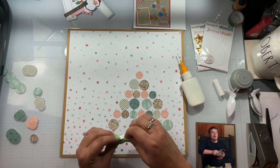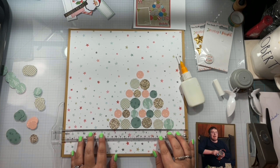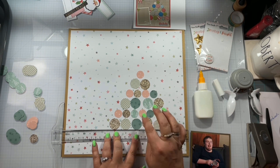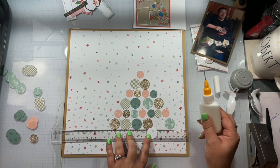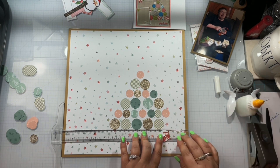So I punched those all out, arranged them off-screen, and now I'm going to come in and use liquid glue to glue them down, just in case I need to move them. The only problem is you only have a few seconds with the art glitter glue to move things around, and you will see on that third row that I start moving them and they're already dried, so I have to get my tweezers and pull them back up.